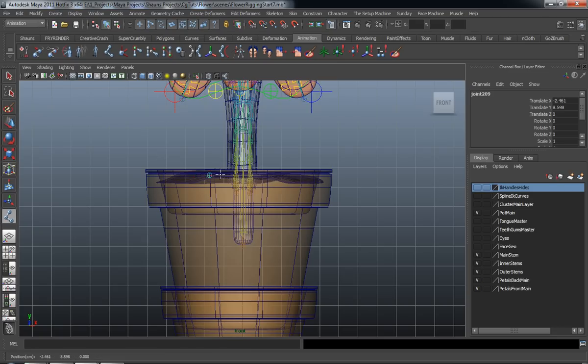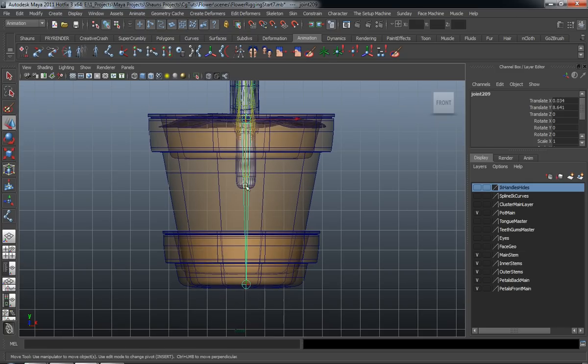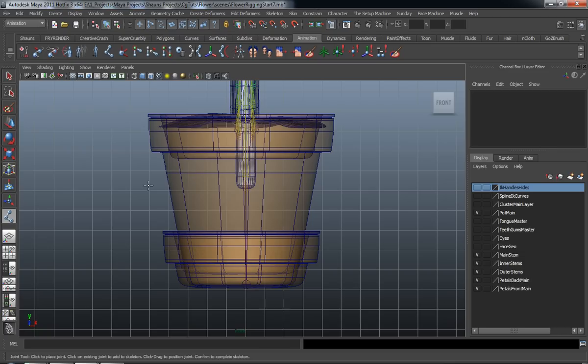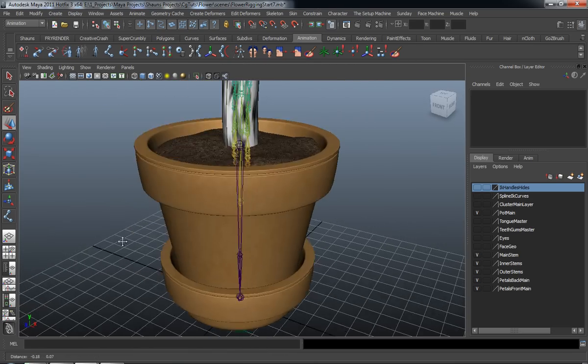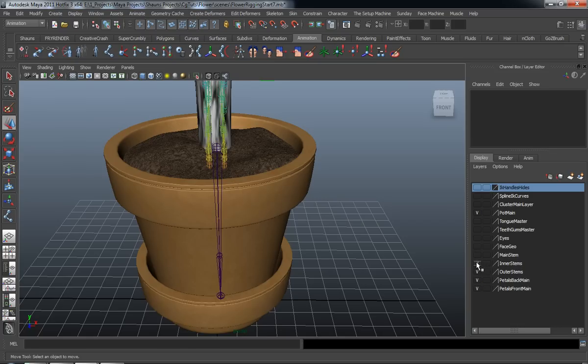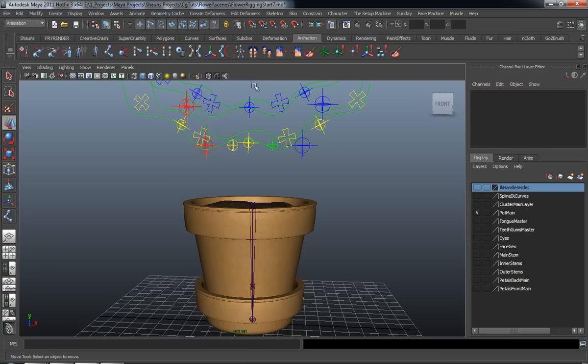So let's grab our joint tool, click, and drag over here. These joint chains are going to be fairly simple. We'll draw the main one for the main portion of our pot, and then draw a second one for the bottom. We'll try to snap that into place and move it over a little bit. Now let's turn off all of our stems and petals, so all we have in our scene is basically our pot and our controls for our flower.